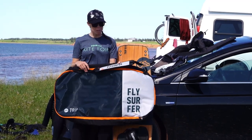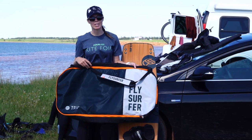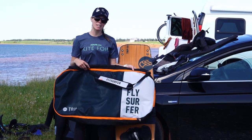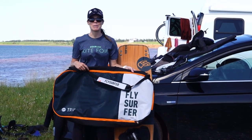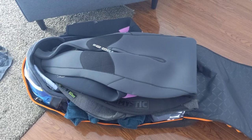One unexpected bonus of the board was the bag that it came with. As you can see, it's pretty nice and also very spacious. When we were expecting to go on the plane, we were able to pack up the board, accessories, two kites, two harnesses, and two wetsuits.